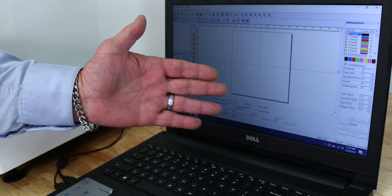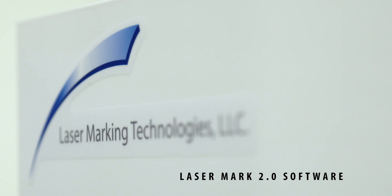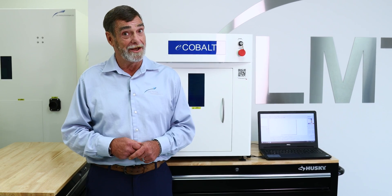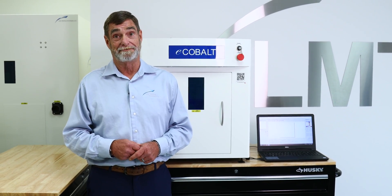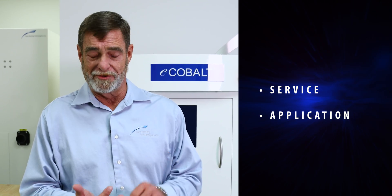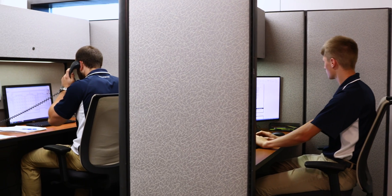Let's talk about our laptop and our software for just a minute. We provide a Dell laptop for you, pre-loaded with our software, Lasermark 2.0. It is absolutely the easiest software to use in this industry and the most powerful — deep enough for you to do your applications. It has an Ethernet hookup, so we can come into your system and offer you service, application support, and do whatever you need to help you progress and move forward.